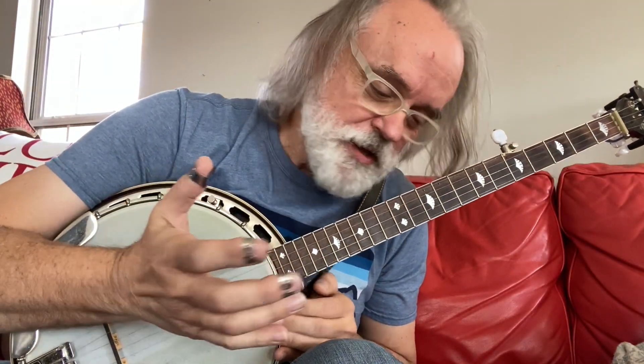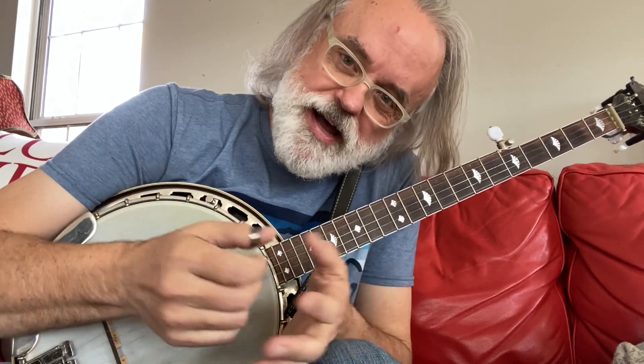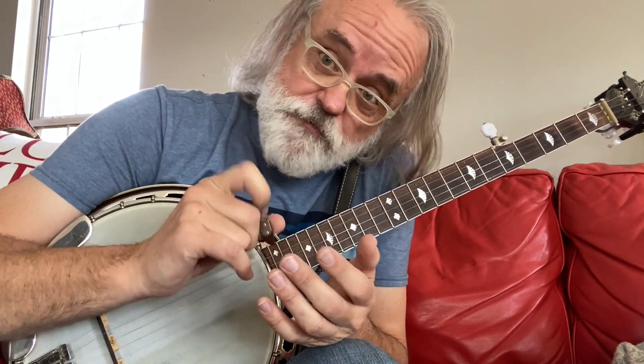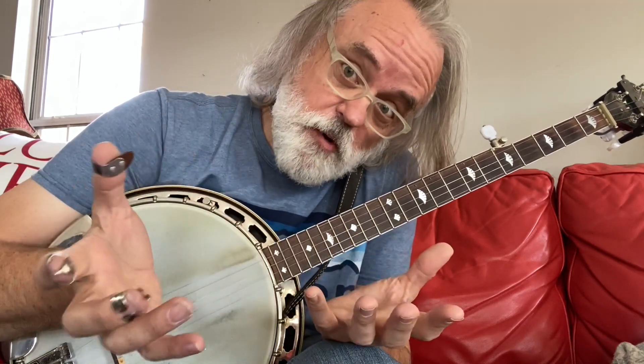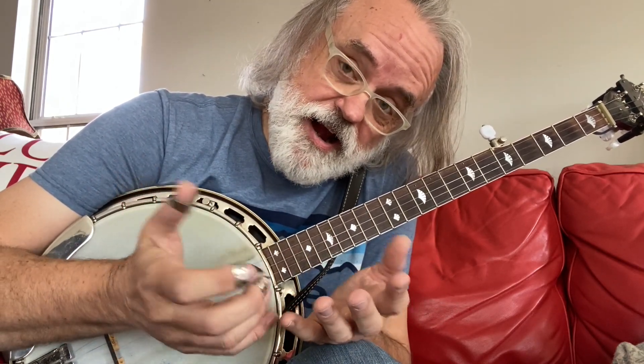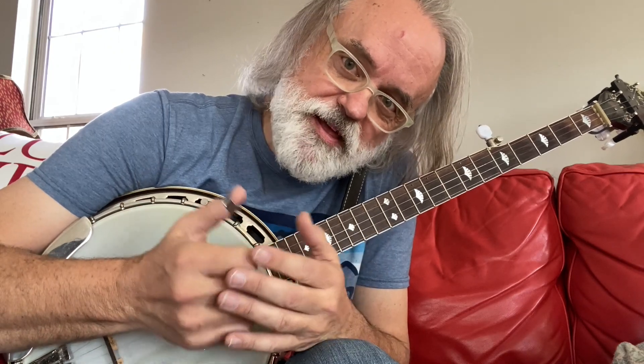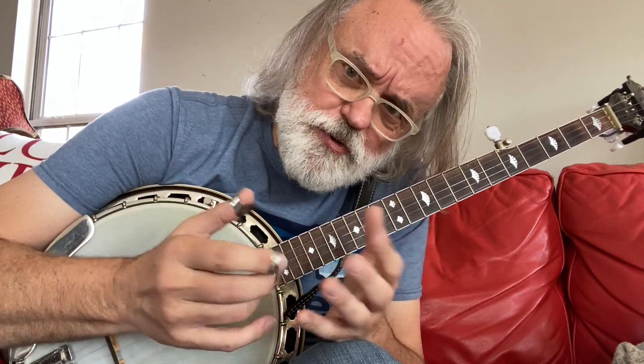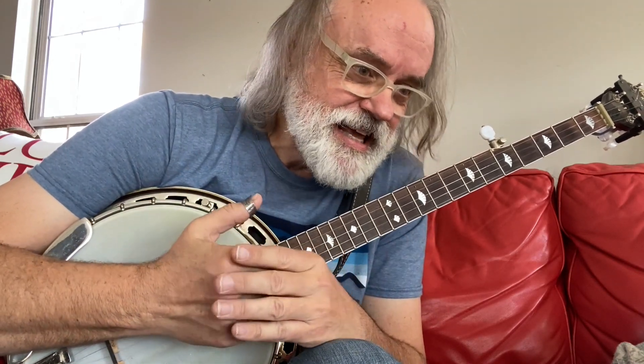Hey y'all, Jim Pankey here. Wanted to give you a couple of new ideas for Cumberland Gap. You can reference the link to the original version that I shared, and I'm going to show you a couple of things that I do in Cumberland Gap that I think you'll enjoy, and you'll be able to do them pretty quick. They're not difficult, and I've had questions about it, so let's just dive into this thing.